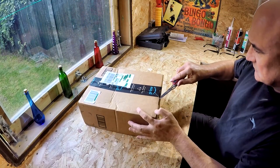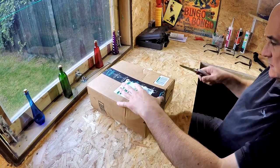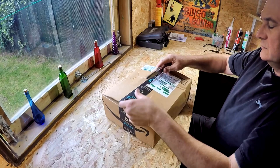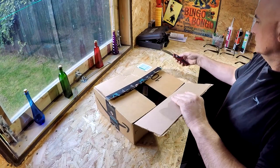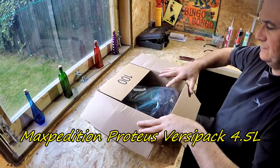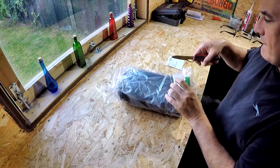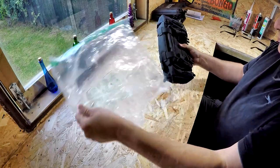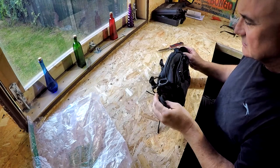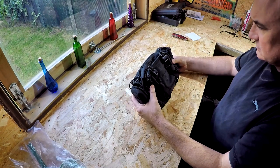Good evening folks, 21st Century Caveman here. Hope everybody's safe and well. Today I'm unboxing an item I've just received from Amazon — it's a gift for my son, who helped me out with a recent project. The item in question is a Maxpedition Proteus VersiPack. My son does a lot of mountain biking, rides trails, and also rides around town with friends. I thought this would be an ideal waist pack for him to carry the essentials — a phone charger, keys, a small first aid kit, basic tools, an emergency poncho, that sort of thing.